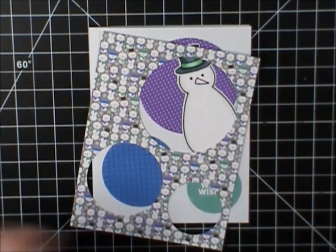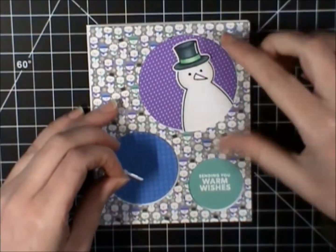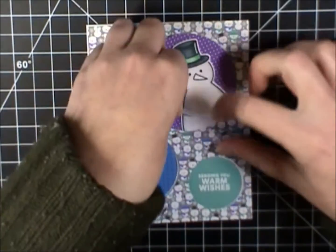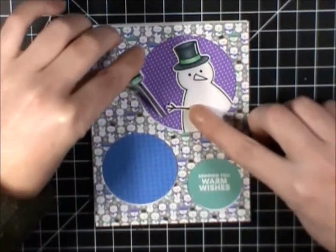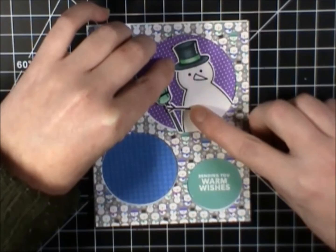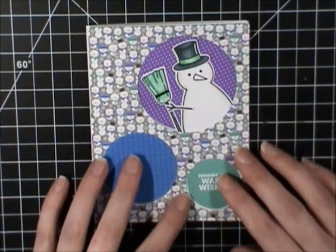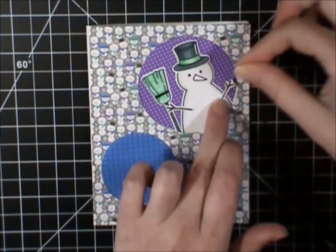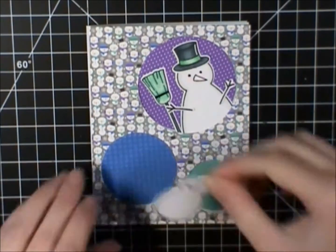And I'm going to adhere the images down — a little tricky as I'm trying to make sure I get them in the right place. So I want to get that little snowman arm on, and then I want to stick the little broom under his hand so it looks like he's holding it. And I'm going to get that other arm on, and then I'm going to work on the little snowman for the bottom left-hand corner.